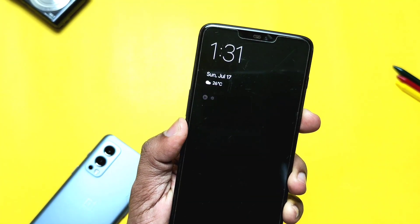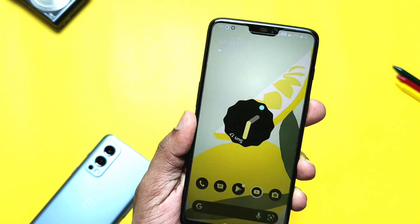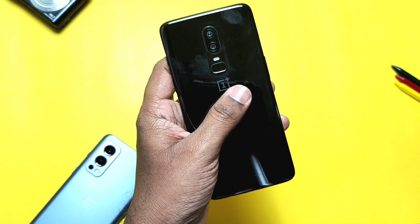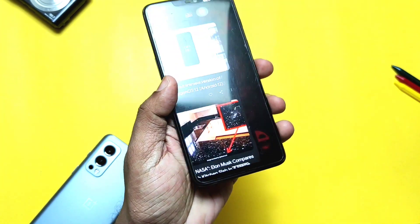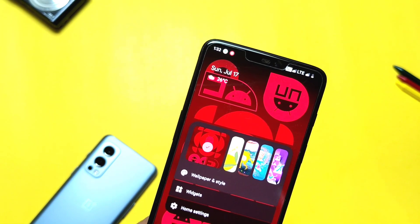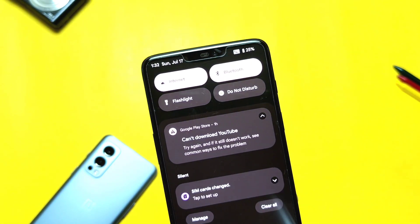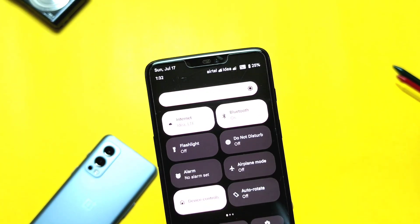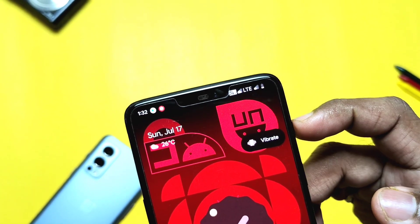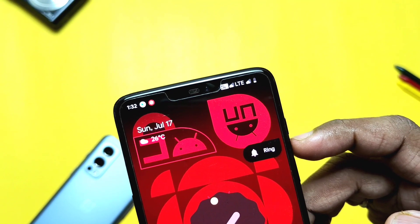Hey, what's up guys, welcome back, you are watching For a Take. The flood of Android 12-based ROMs for the OnePlus 6 and 6T has started, and we got one more fabulous custom ROM called Nameless OS. This ROM is made only for OnePlus devices, so it gets amazing software optimizations we never see in other ROMs. This is the first build of Nameless, created by developer Eduardo for the OnePlus 6, while the OnePlus 6T builds are maintained by Optimus Prime.